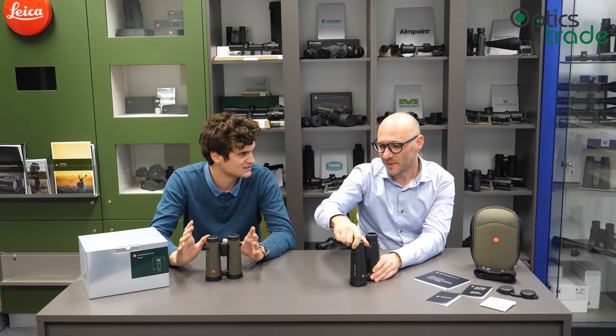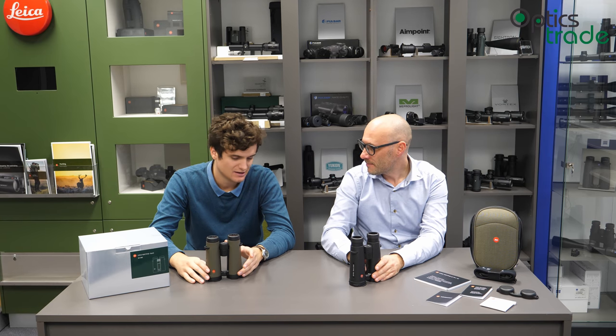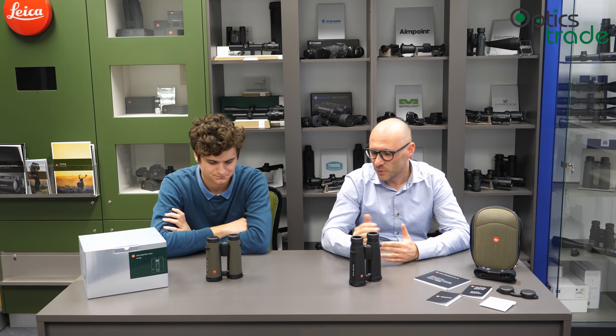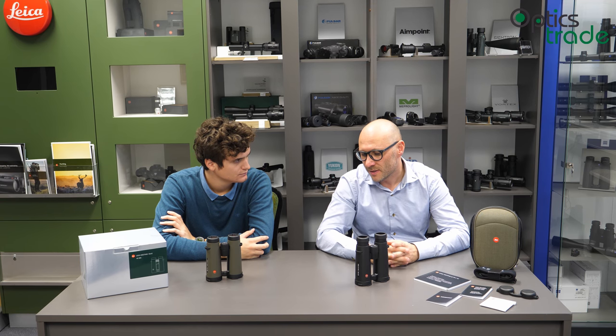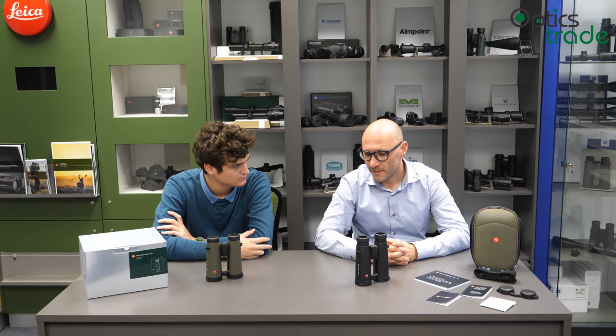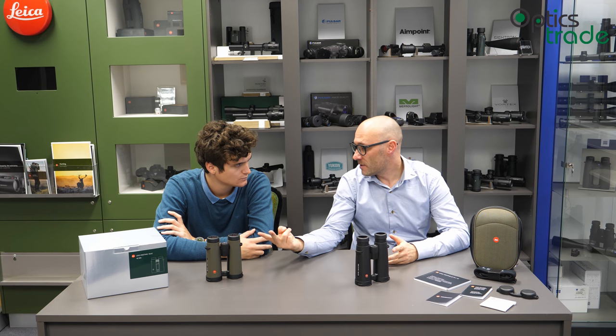Right now the Noctivit is in the top three binoculars in the world. Every customer can decide for themselves, but it definitely belongs there. Some say it's the best, but it's really hard to distinguish because the quality of all three top contenders is so high. Leica has its strong points in build quality and optical quality, but ultimately the choice comes down to personal preference. There are two models — 8x42 and 10x42 — in two colors, black and green, depending on your intended use.